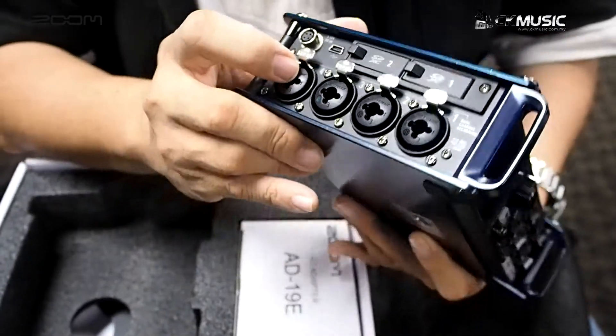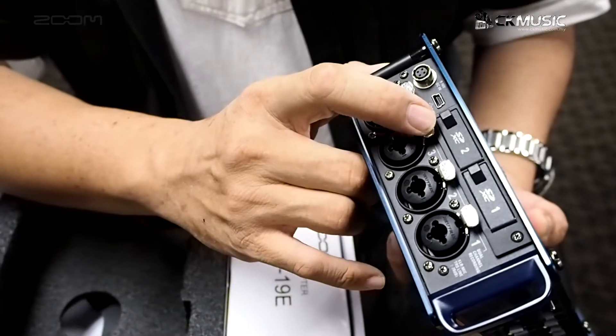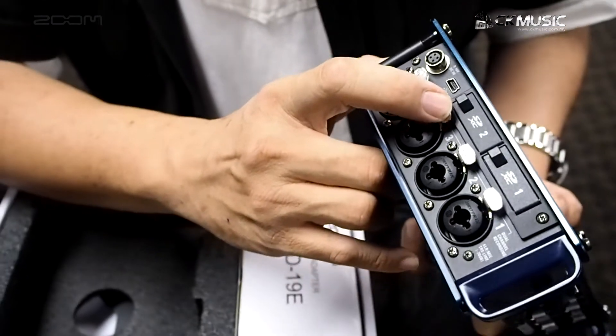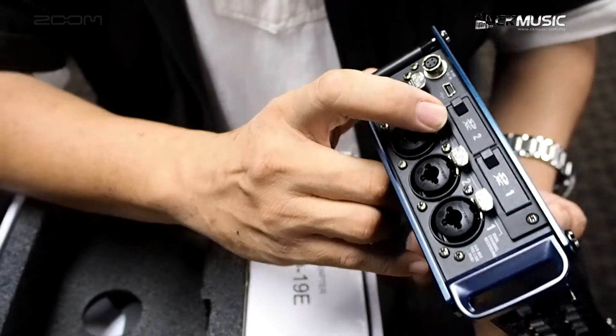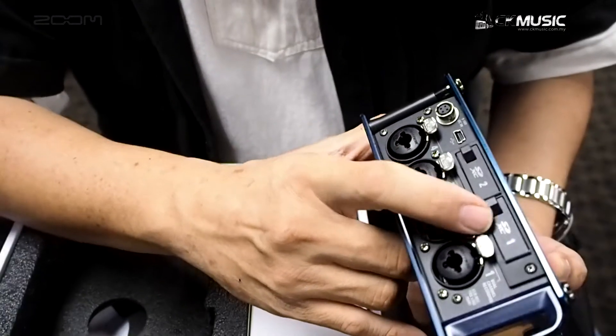It has two SD card slots that can accept up to 512 gigabyte SDXC cards.